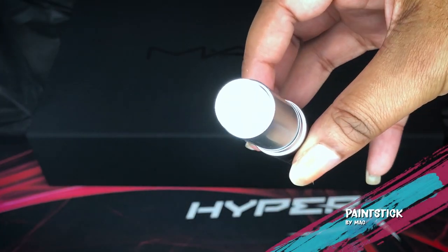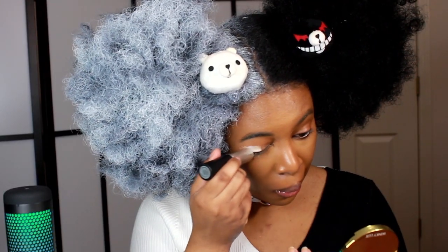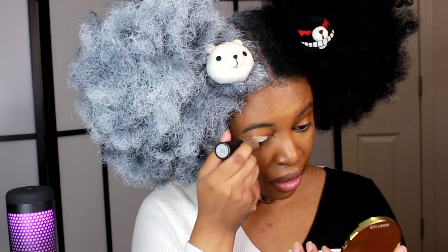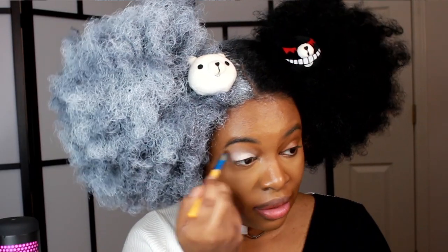I'm going to start with my eyes first, beginning with this side. I'm taking my Mac paint stick in the color pure white on that eyelid. It's really thick, so when you're doing something small like your eye you have to be careful. Then I'll go over this with a white eyeshadow.